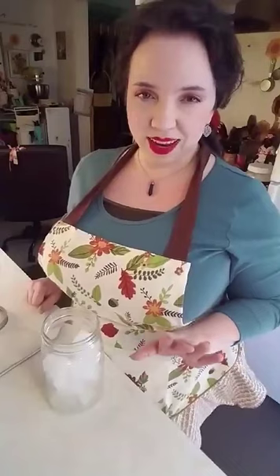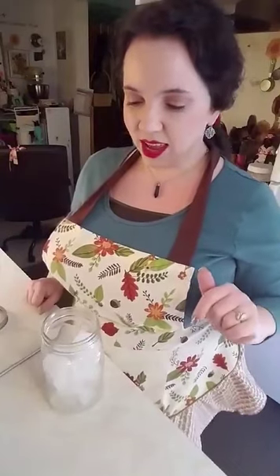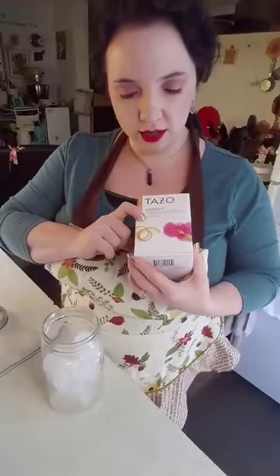Now I hear that these are pretty popular at Starbucks, but to be completely honest I haven't been to Starbucks in a really long time because I love my keto cappuccino. But today I figured I could recreate it because I picked up some of the Tazo passion tea.